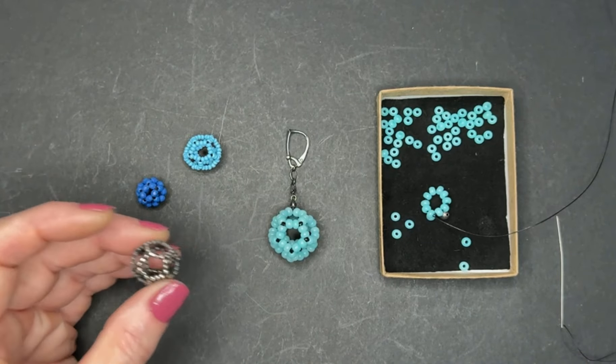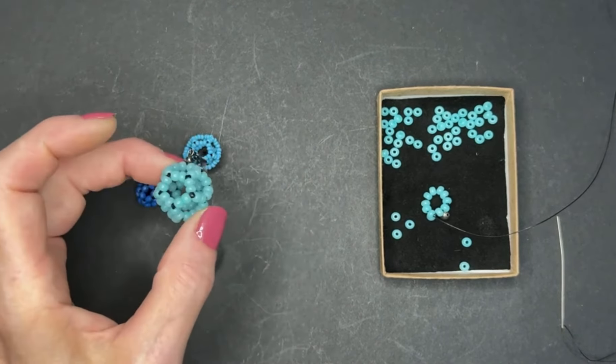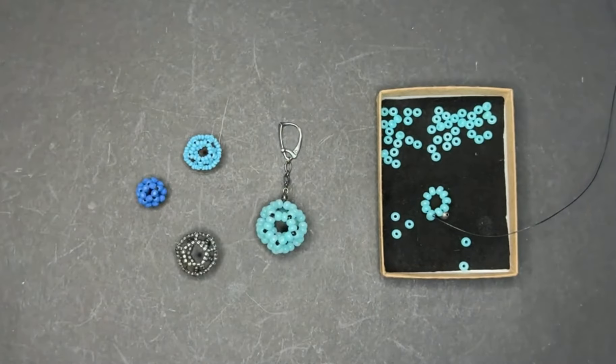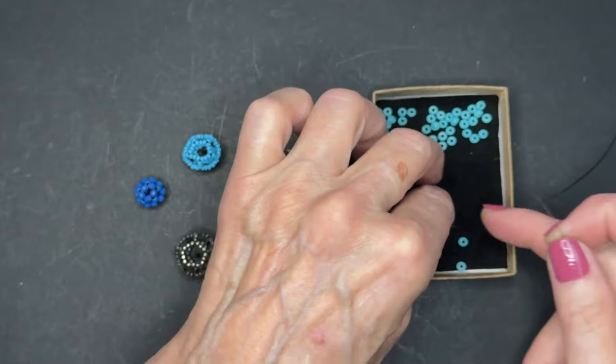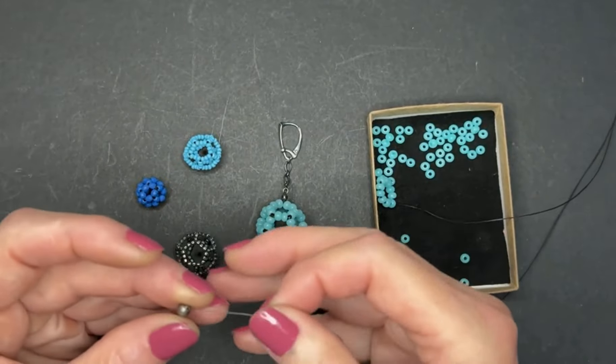Three beads per stitch in sterling silver, again 90 beads, and two beads — only two beads per stitch — and this is what I'm going to show you today.